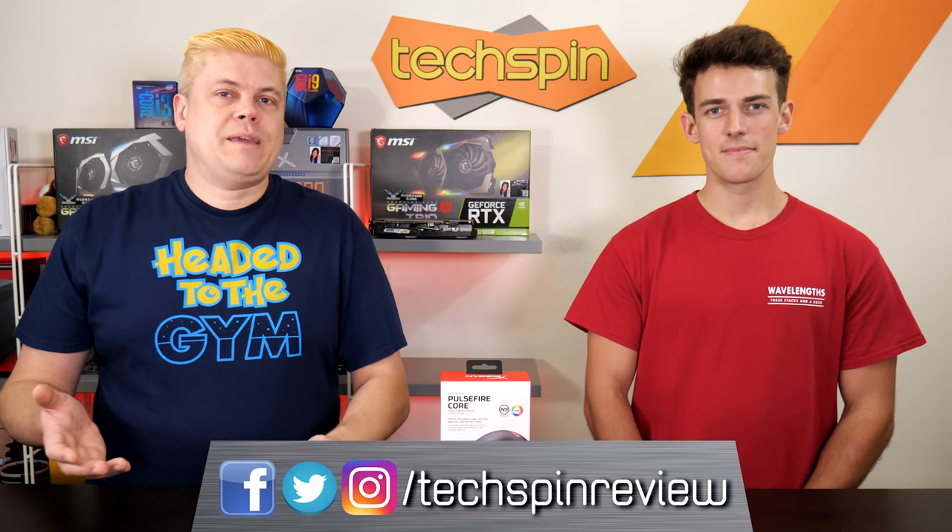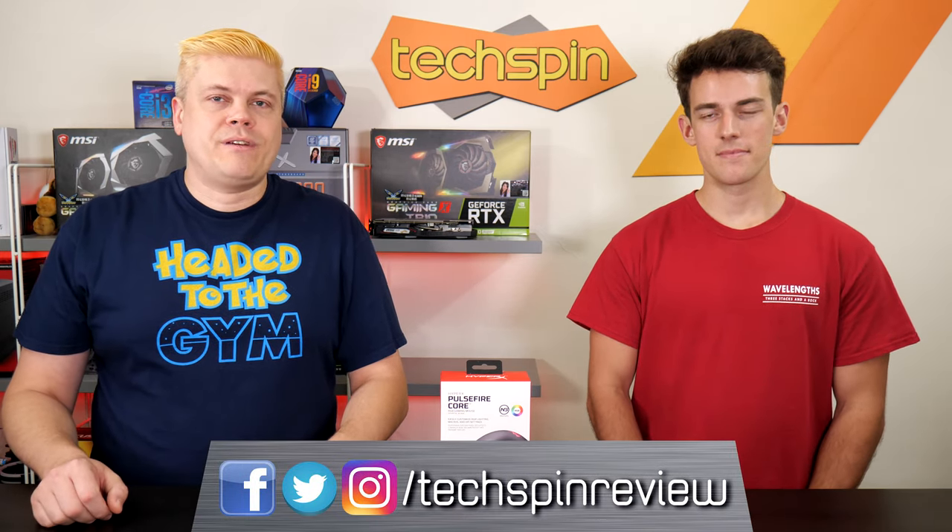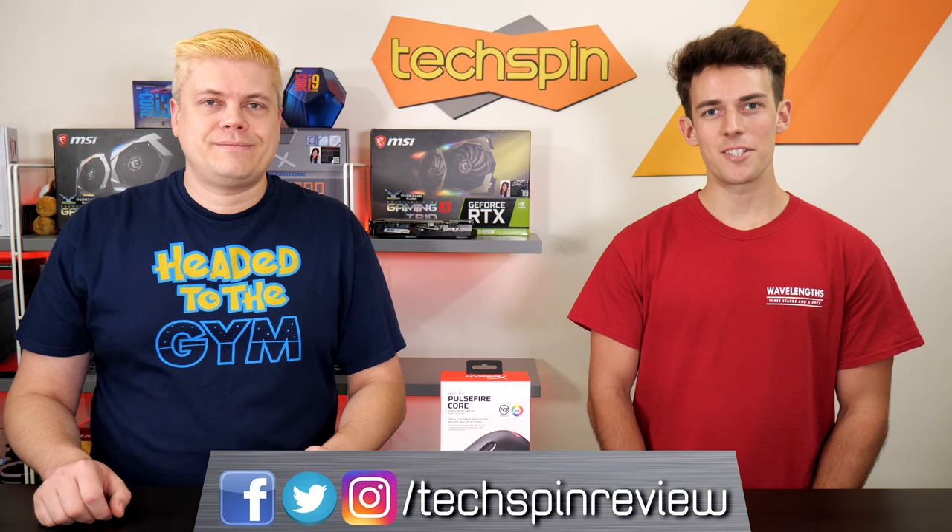Just a reminder — if you want to keep up with our releases, you can follow us on Instagram, Twitter, and Facebook, all at TechspinReview. So let's get to it.